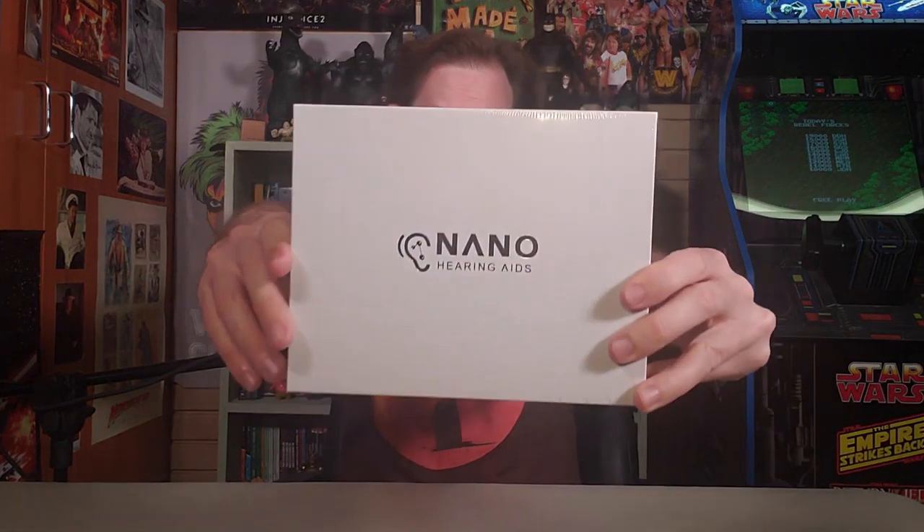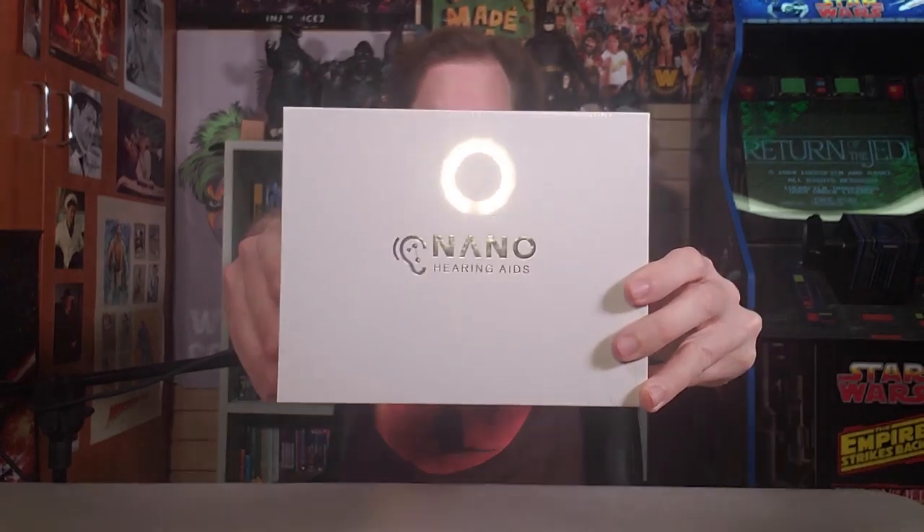This is Nano Hearing Aids, sent to me by the fine people that never say 'And what was that?' over at Nano Hearing Aids. They're great. This is awesome.